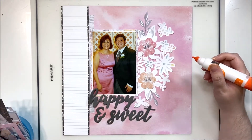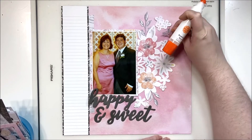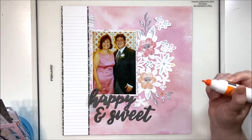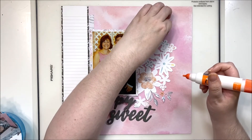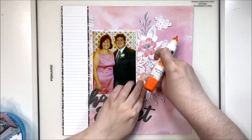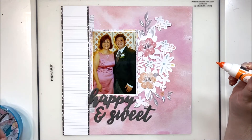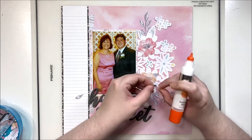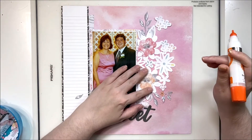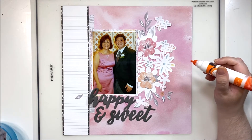Adding dimension really helps dress up the cut file and makes it look like more than just a background — it becomes an actual embellishment cluster next to my photo. Now I'm bringing in some teeny tiny little flowers that I fussy cut from the die cut as well, sprinkling them around the outside of the cut file, along with some butterflies. Of course, I'll add butterfly trails behind them because I just love the way that looks.